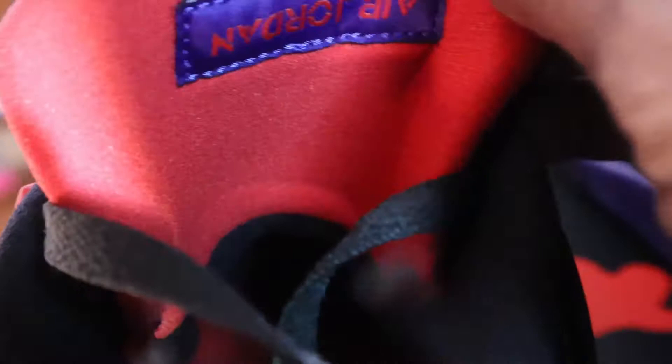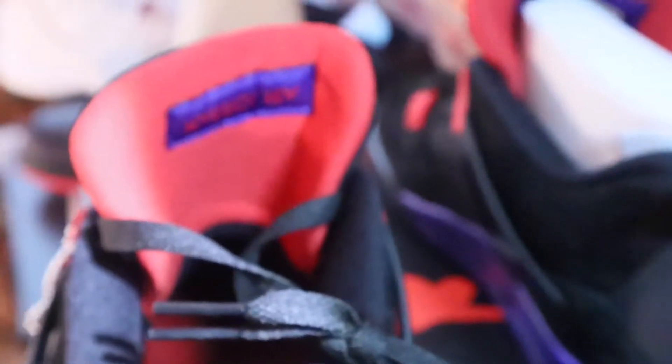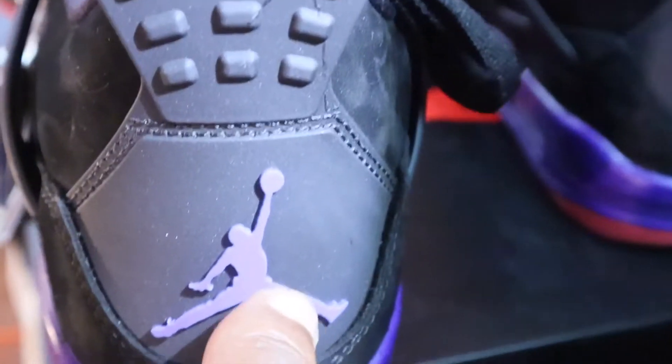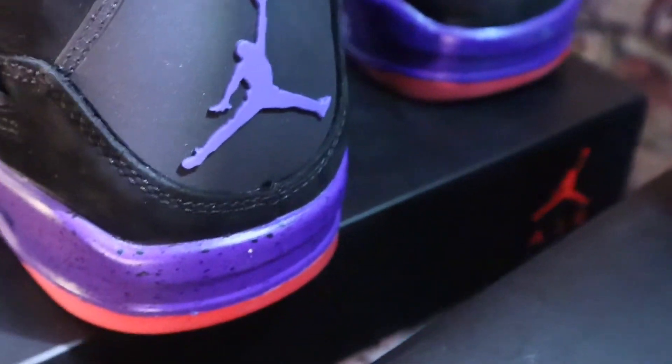The insole is matching the inside of the tongue, which is red, and they got the black Jumpman on it. These are a size 10 and a half. Inside the tongue, which is also red, has the Jumpman upside down as we know it, stitched up there. The color looks like maybe that same purple — it's actually a little lighter than the purple on the midsole. The two Jumpmans in the back don't say Nike, just the Jumpman logo, in purple matching the midsole. The Jumpman logo is also on the TPU heel, and the heel tab is plastic.